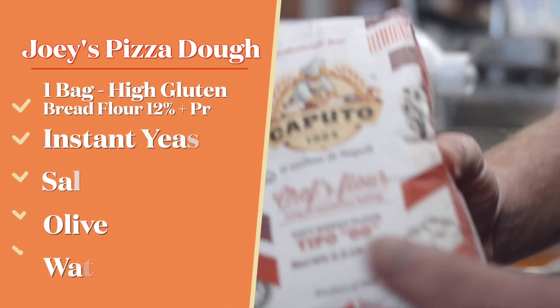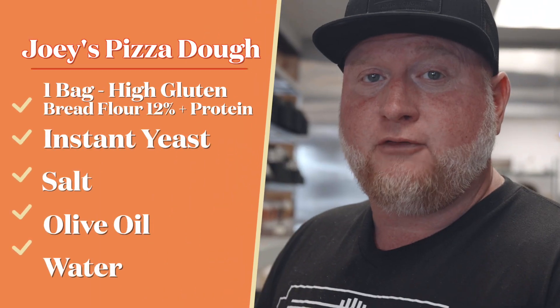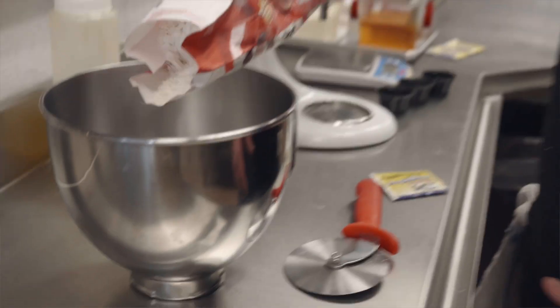So we're looking for a really nice New York style pizza. This is a good flour to start with — Red Label Caputo from Italy. This is more like an American style New York style pizza. One bag — this is a one-bag recipe. A thousand grams.